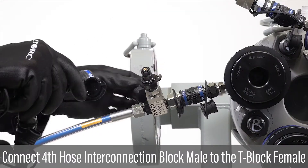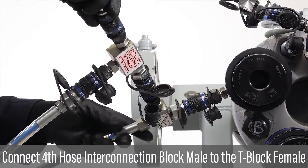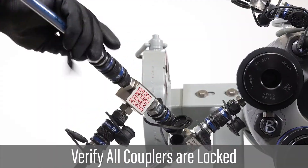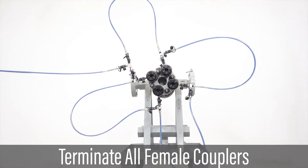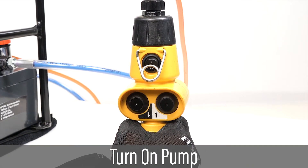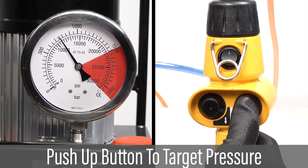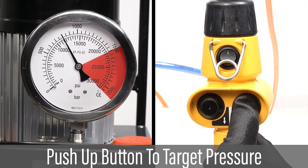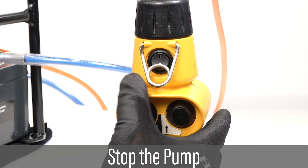Connect the male on the last hose interconnection block to the lead hose T-block female coupler. Verify all hose couplers are locked. Verify all couplers are terminated. With 50% coverage, Group A bolts will be tensioned at the higher pressure. With the pump already tested and locked at the required pressure, turn on the pump. While standing out of the line of fire, increase pressure by pressing and holding the up button on the pendant until the pressure reaches the target pressure. Press the pendant power switch to off at target pressure.